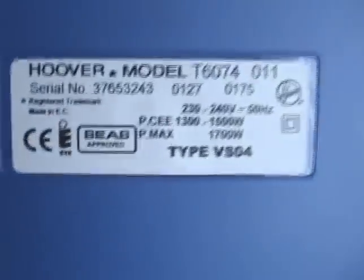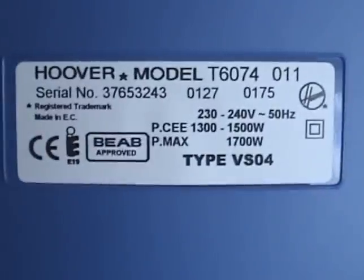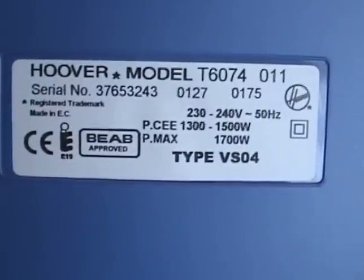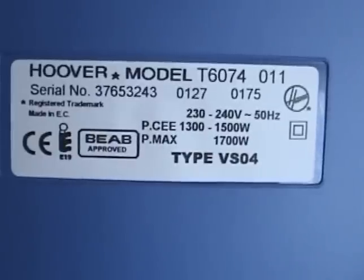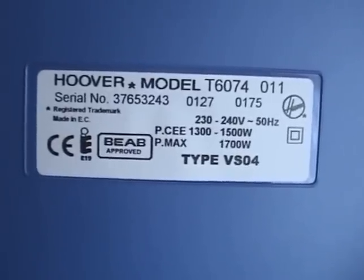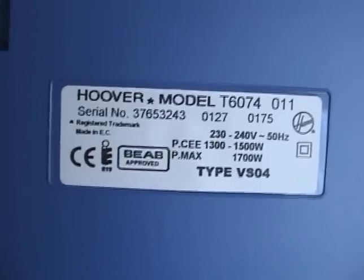On the label we can see model number T6074, made in the EC, maximum wattage 1700 watts, varying from 1300 up to 1700. It uses less power on the lower setting. So that's the Discovery Amigo — enough chit-chat, let's put it all together and give you a quick demo.